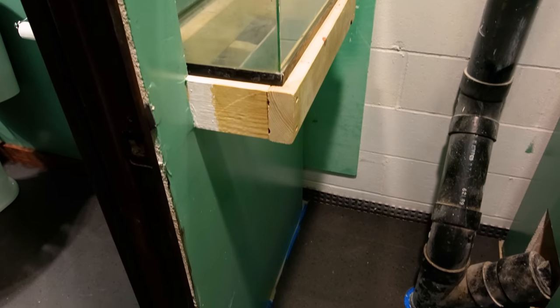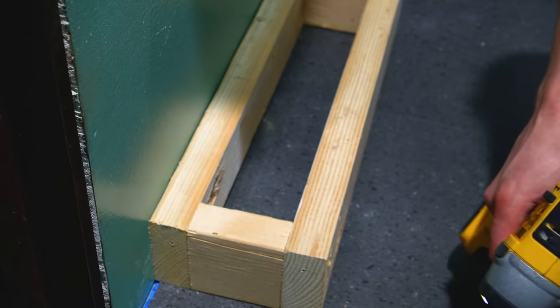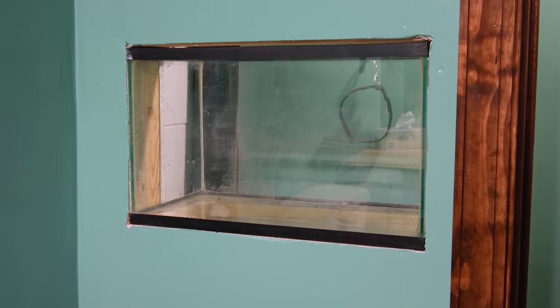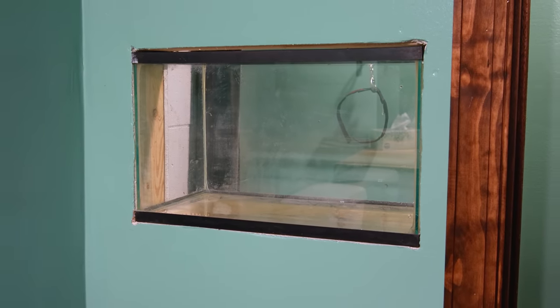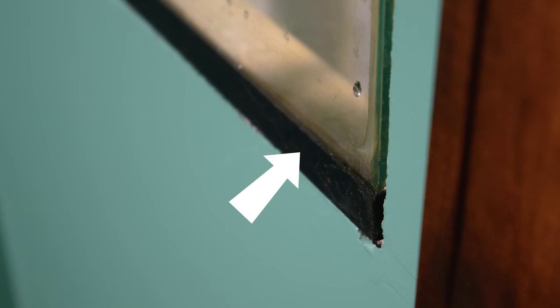That said, I still had to support the back of the framing. I put a small frame on the bottom that I locked to the wall, bridged the gap with other boards, and locked them in with brackets. Now this can hold the tank. However, there is one remaining issue: the frame of the tank sits beyond the glass, and thus beyond the drywall.